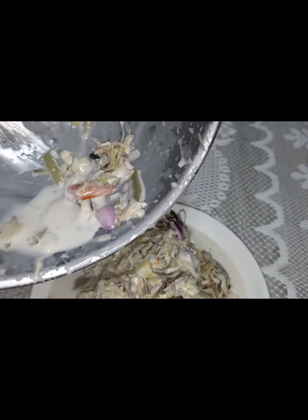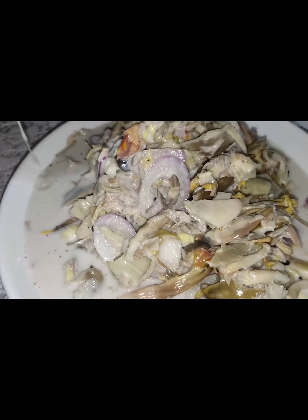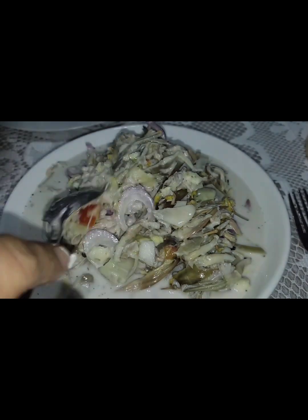Ito yung salad na puso ng saging with gata. Madalas kong ginagawa sa probinsya pag-labay ko guys. Kasi gusto ng tatay ko, nung nabubuhay pa siya.